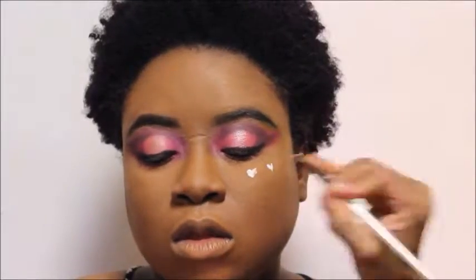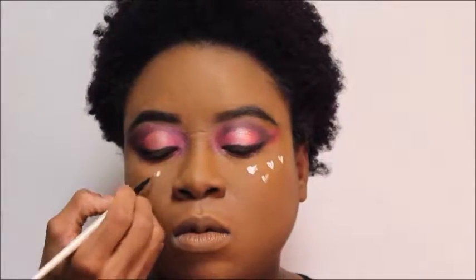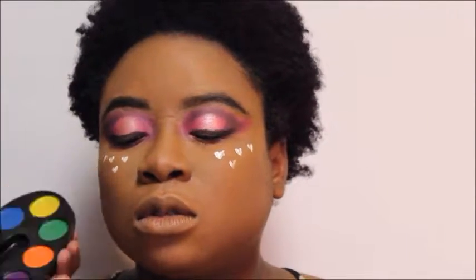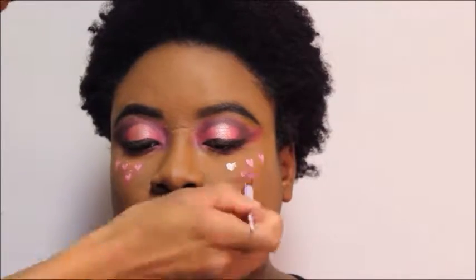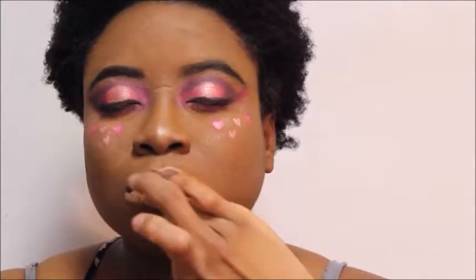Now I'm going to go in with some white cream paint and just paint on little tiny hearts as sort of freckles to add on the face, because this is a Valentine's Day look and I was inspired by Nikita Dragon for this. After this, we're going to go in with some pink eyeshadow and just dust it on the top of each and every single freckle or heart. Now I'm just using a fan brush to dust off the excess powder so that everything is nice and clean.